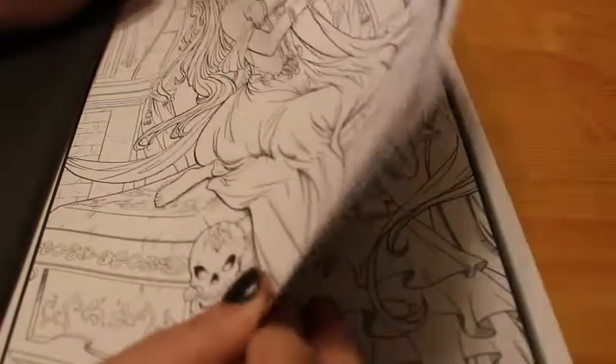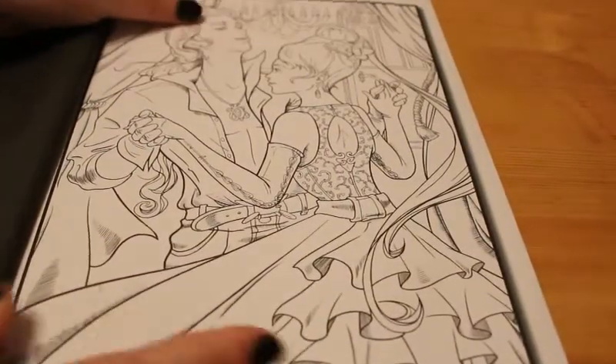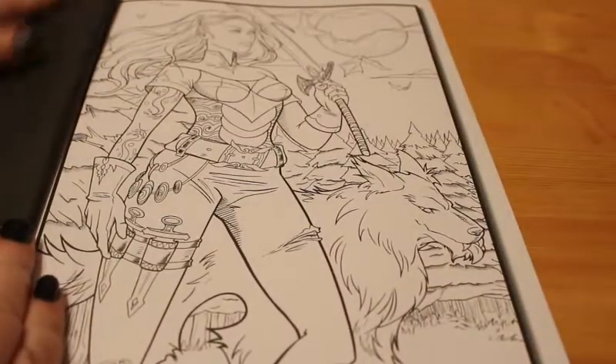I already know a few ideas of what I'm going to do with this book when I start in it. I'm hoping to start soon, but once I finish Selina Fennec's Mermaid, which I'm doing at the moment.